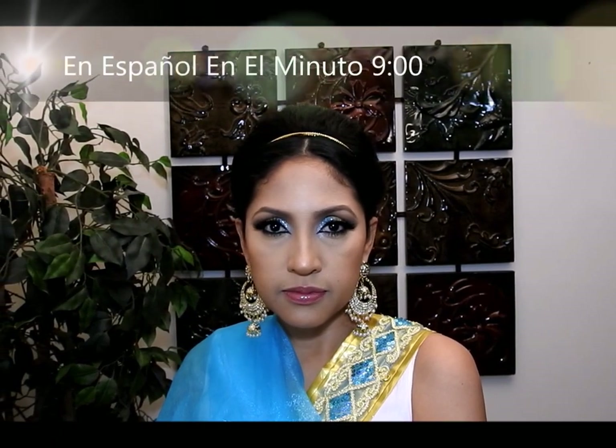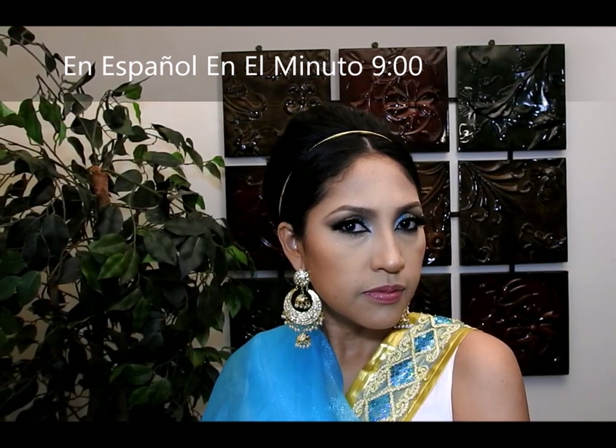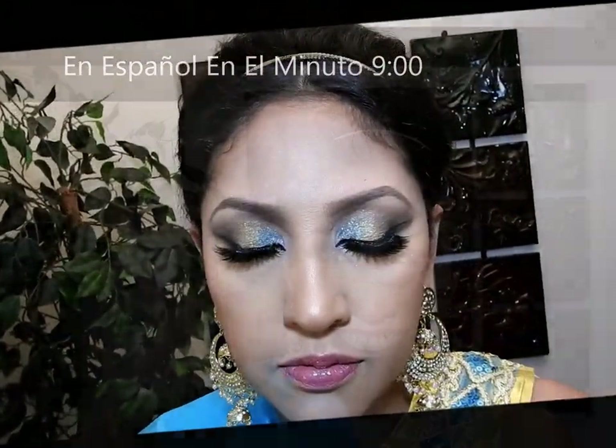Hindu bride makeup is today's video. I love makeup from India because I think it looks very pretty, especially the way they do the eyes — it's so appealing to me. So I have this look for you. Hello everybody!